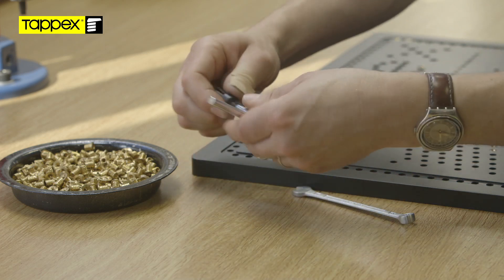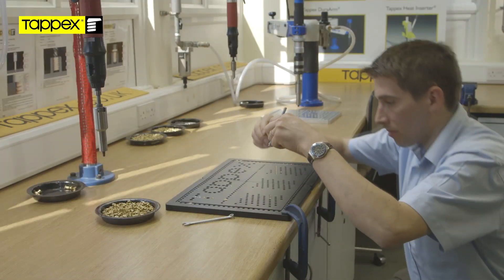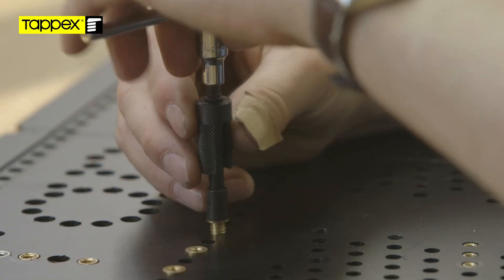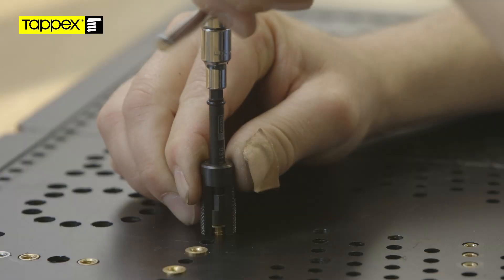Wind the insert onto the threaded tip of the hand tool enough to ensure that there is no cross threading. Holding the T-bar in one hand and the alignment bush with the other, pull down onto the top face of the demo board and apply a clockwise torque to the hand tool, holding the alignment bush firmly against the top face of the board at all times.